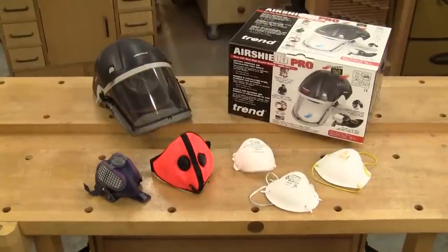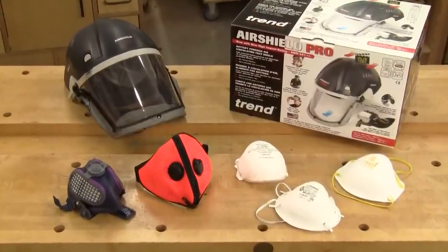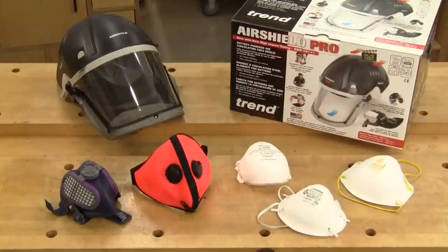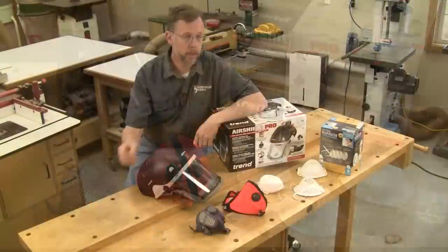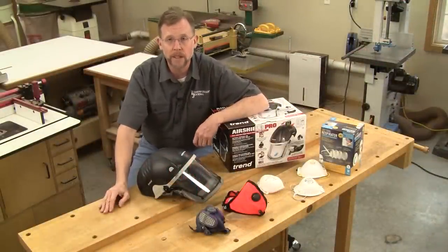So whether you go with a disposable, reusable, or powered dust respirator, any of these options will help you protect your long-term health in the shop. Just pick one and get in the habit of wearing it whenever you're making sawdust.